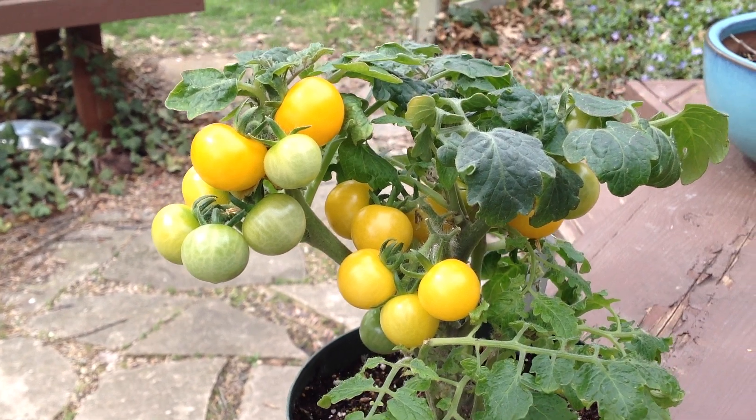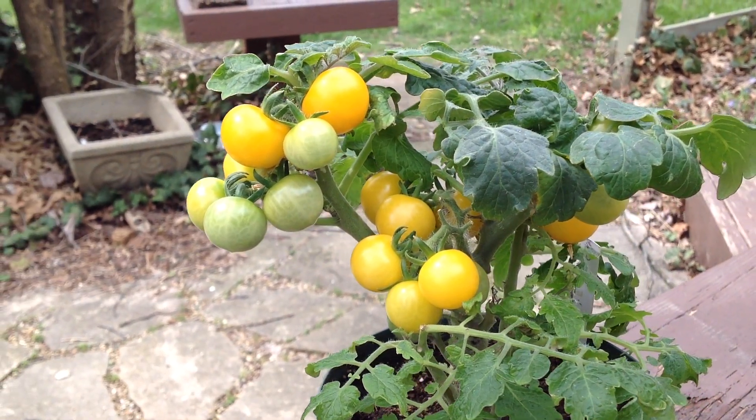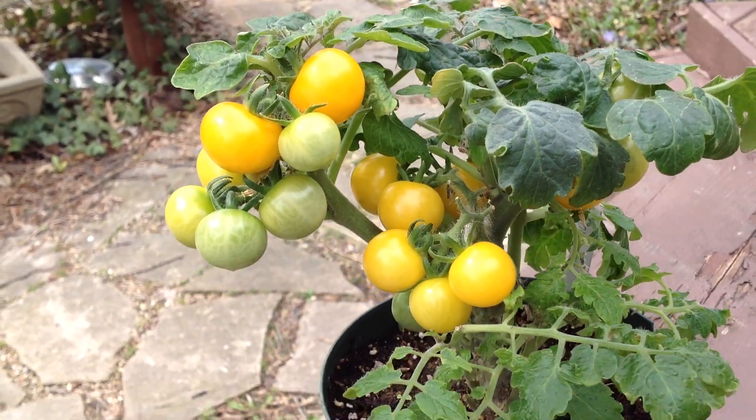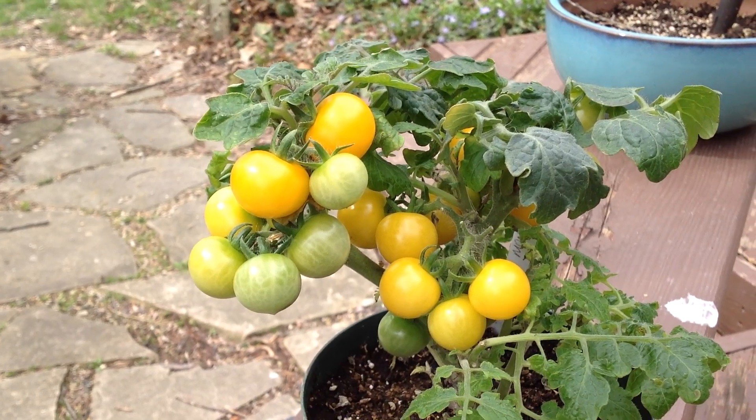Hey everybody! How are you doing today? This is Curtis Teammatoz here and I'm doing this video for my Facebook group, Heirloom Tomato Seeds and Pitchers, and my YouTube channel — you can find me there at Tomato Pitchers.